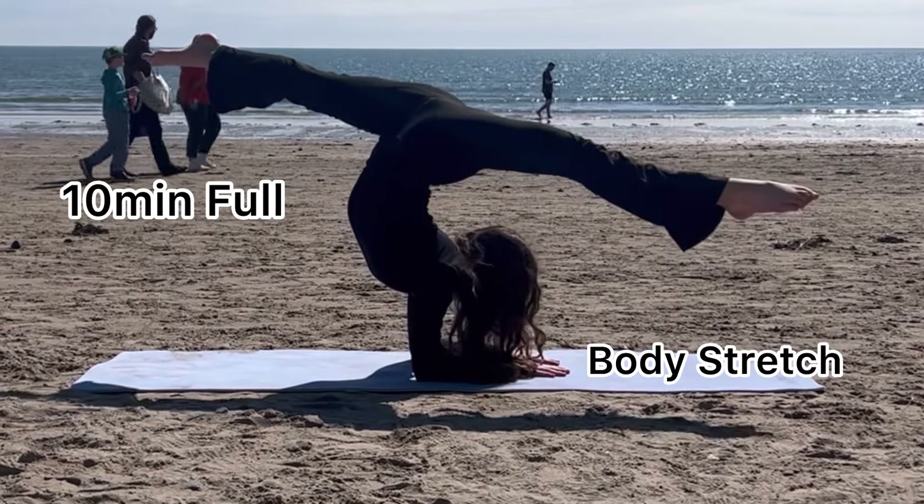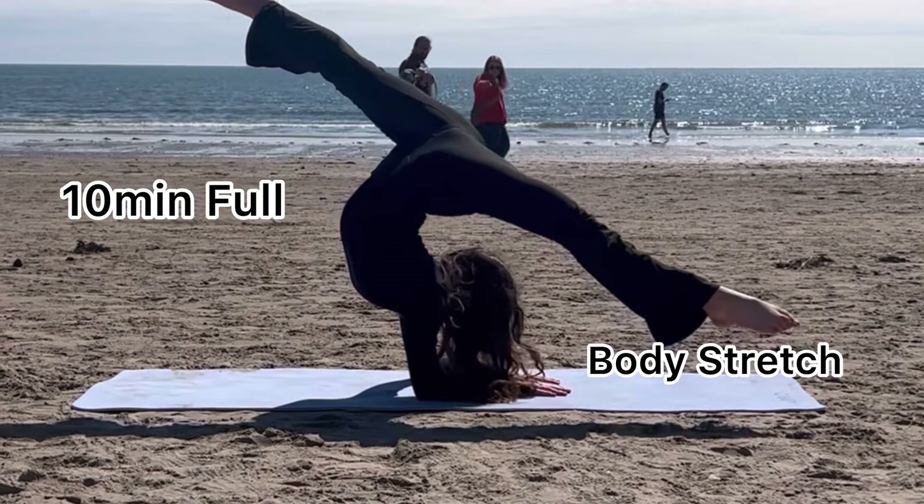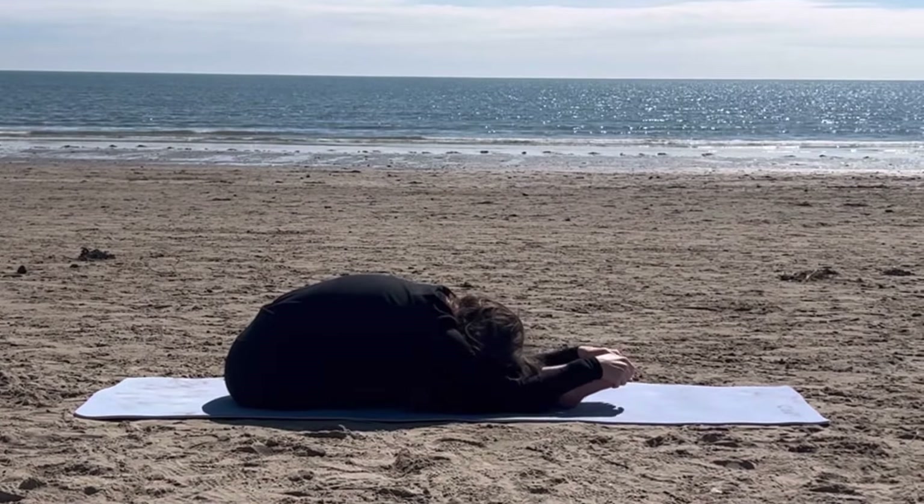Hi everyone, in today's video we're going to be doing a 10 minute full body stretch routine. For our first stretch, you can slowly go into a deep pike fold.